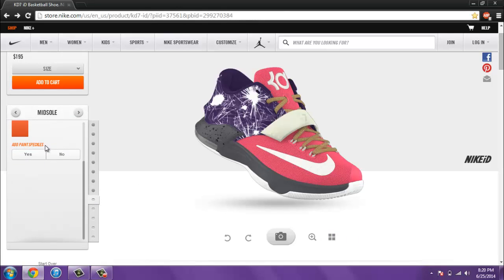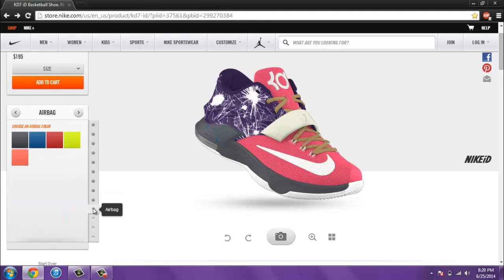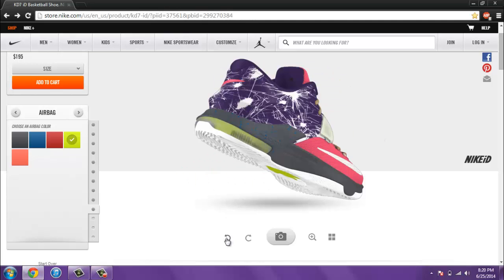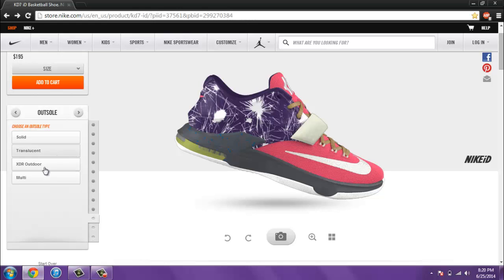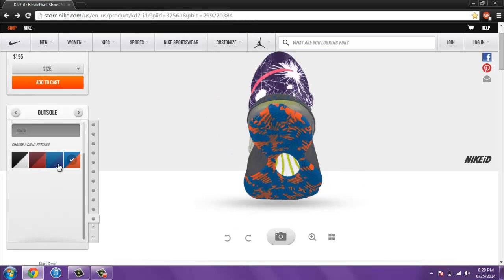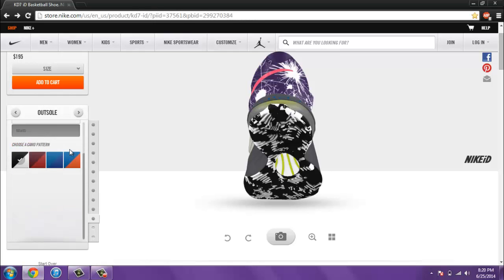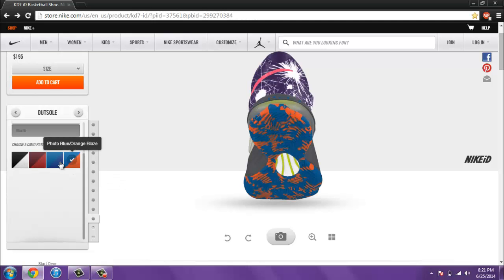Midsole with gray, and you can have paint speckles. Some of these speckles. Airbag — not too many options for the airbag, not too many categories. Outsole — multi. Oh, this is nice, I really like that, that's actually cool. You don't see this on a lot of shoes — that's actually really neat. Usually it's just these three: the XDR, the translucent, and the solid. But they have multi, and I really like how the outsole looks. I usually buy shoes for casual wear, but it really looks nice.